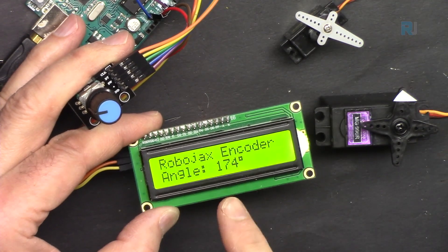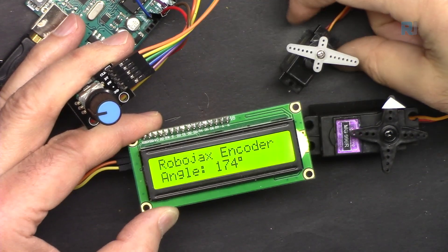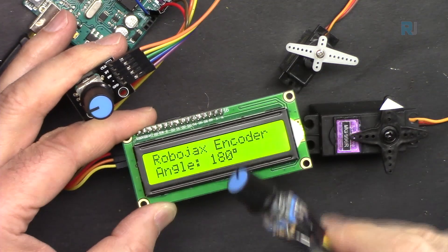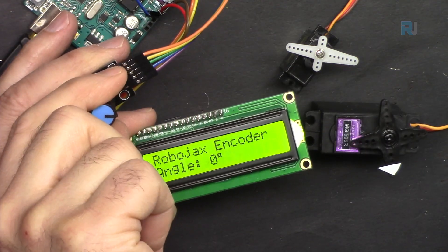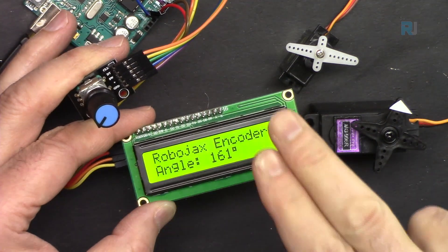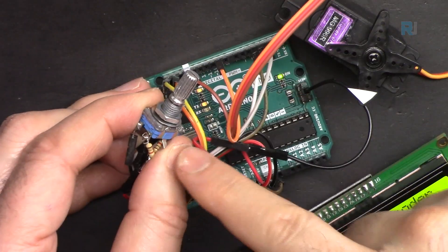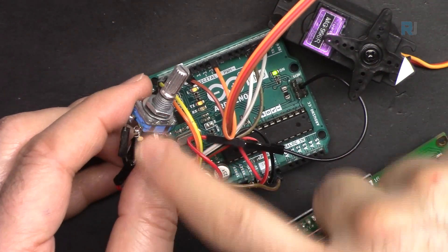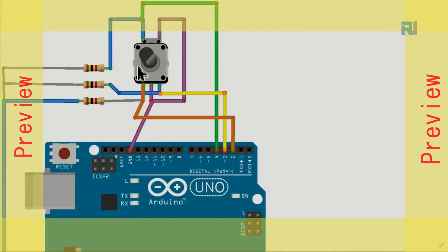In this lecture we are going to learn how to control the position of a servo motor — either a metal gear or a small servo — using a rotary encoder, either a PCB version or the type you wire with resistors. When we rotate the encoder, we control the servo motor and also display the angle on an LCD. A push-button switch can be used as a home button to move the servo to a set position.